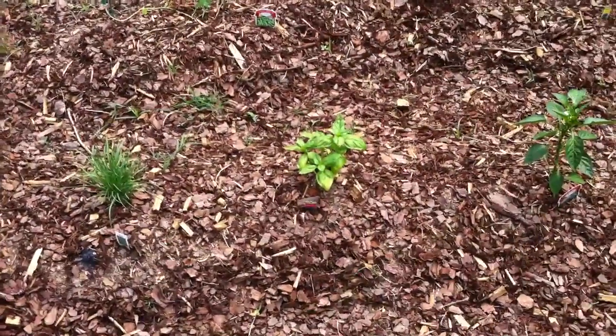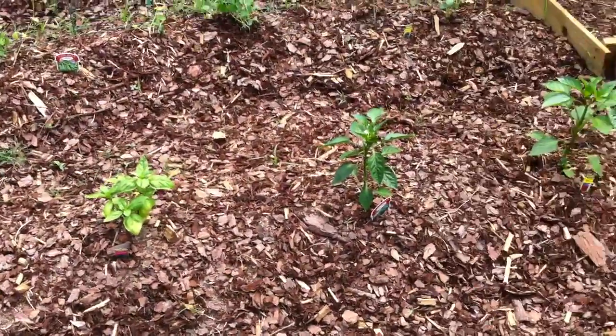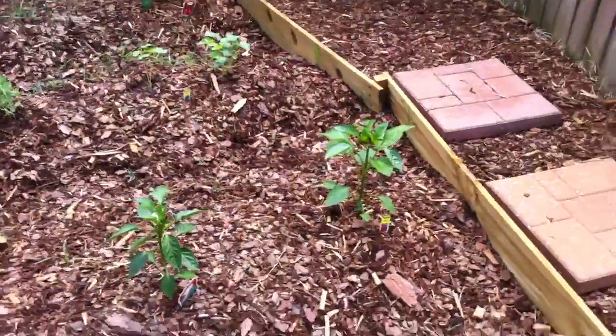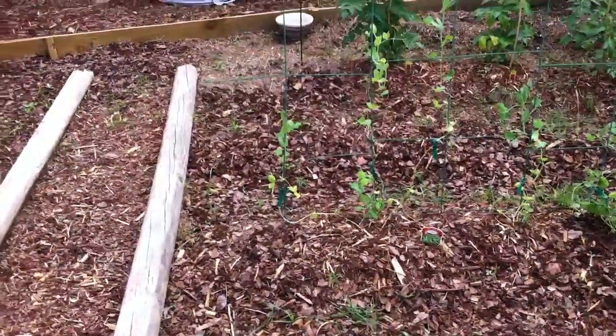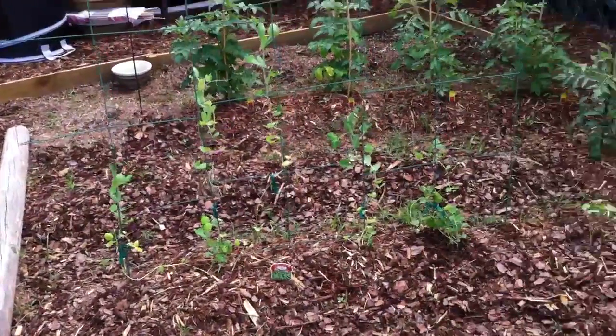And then we have three bell pepper bushes. One of them is a red, and the other two are greens. Behind that we have sugar snap peas on the trellis.